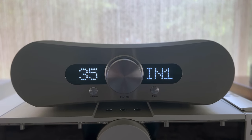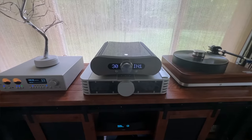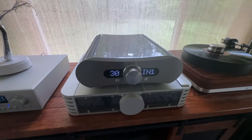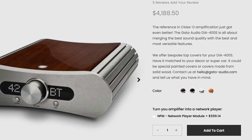The Gato 400S is an all-in-one integrated amplifier. It includes a very good DAC inside as well as a Class D amplifier. It uses the same or similar Class D modules from Pascal as my reference integrated amp, the Avic U150. The Avic U150 was $20,000 with the DAC and phono stage. The Gato 400S comes with a DAC and comes in at around $4,200 US dollars.